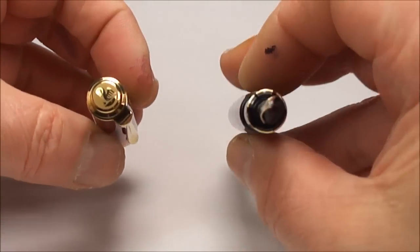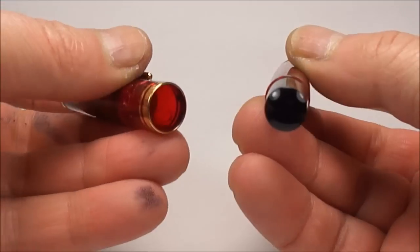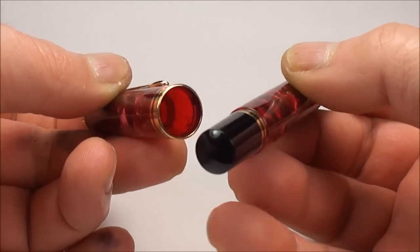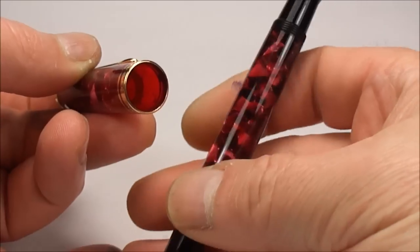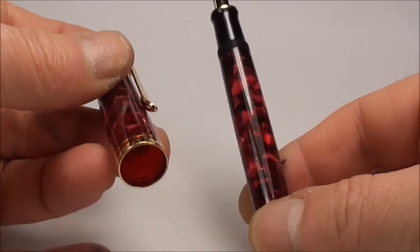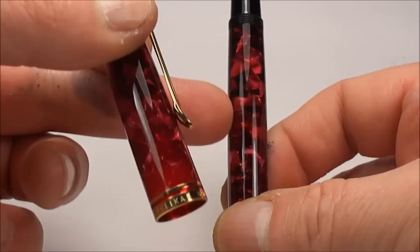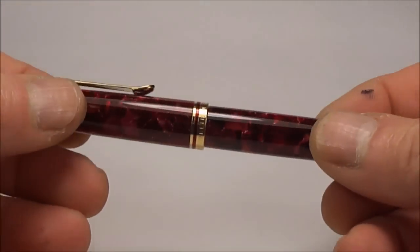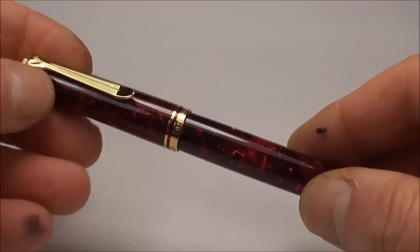Again, there you can see the lovely transparency within the cap. Unfortunately it doesn't show very well in this particular light, but the barrel is also lovely and transparent, and you can actually see the ink inside the barrel.